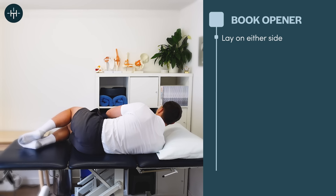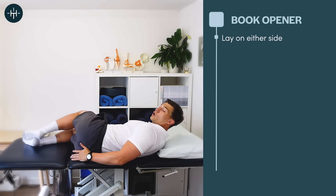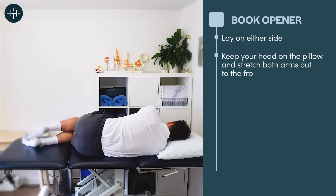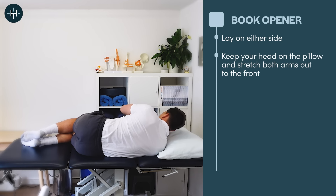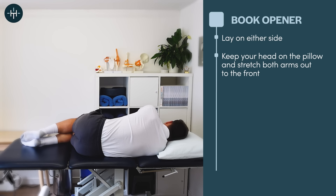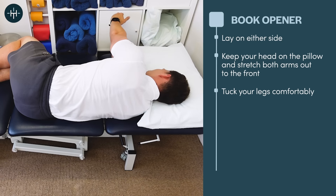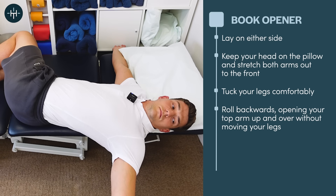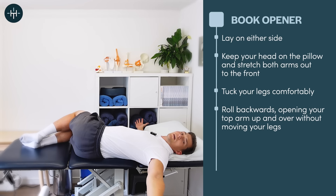You're going to start lying on one side — it doesn't really matter which side. Lie with your head on the pillow and your arms out in front of you at 90 degrees to your body. The exercise is super simple: keep your legs exactly where they are, then just roll backwards, opening the hand up and letting your shoulders roll back without moving your legs at all — and that's the end position.